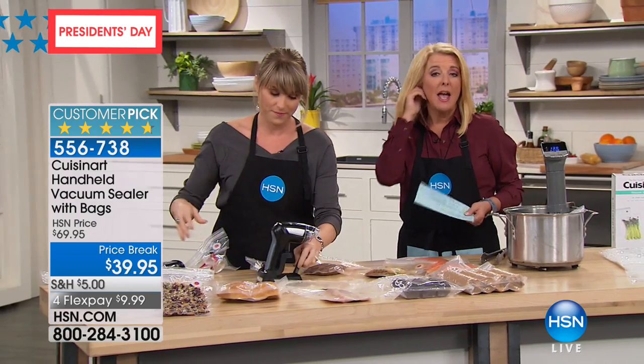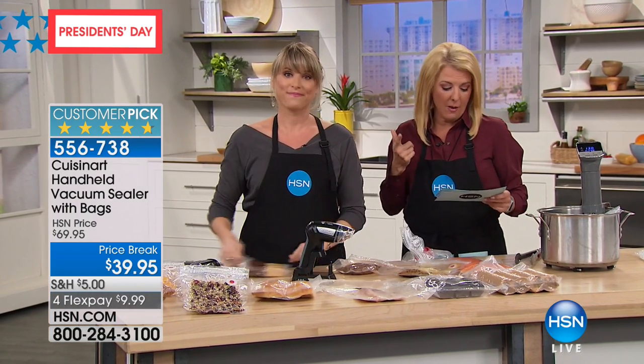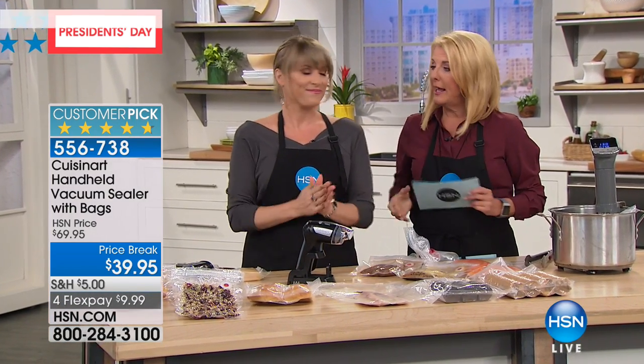You don't need the big clunky food sealers where you have to keep buying their bags. You're getting two dozen reusable bags and the convenience of this small vacuum that just plugs in to charge. It's a huge price break — it's $39.95 today, down from $69.95 — and we have four flex pay, available only through tomorrow.